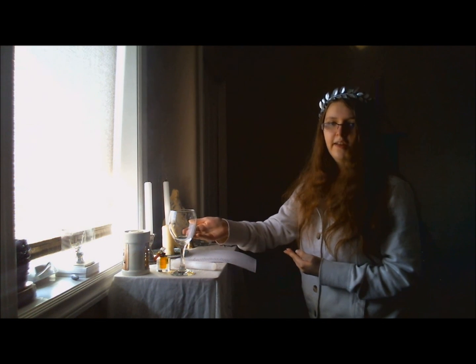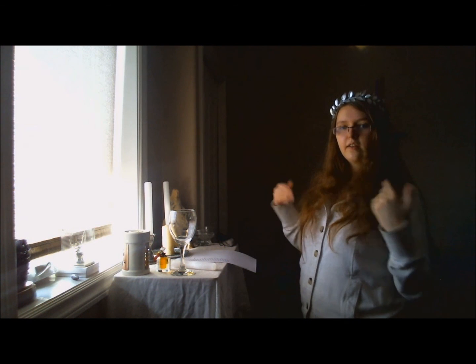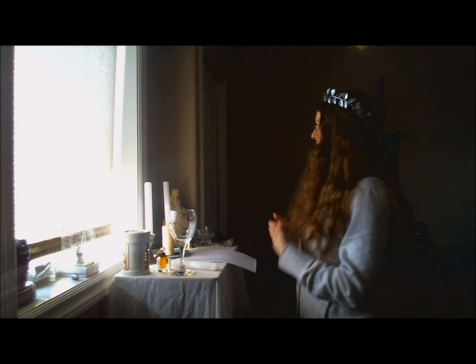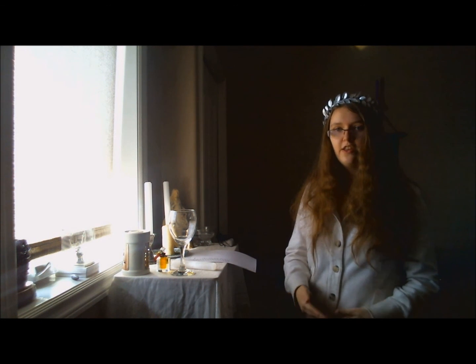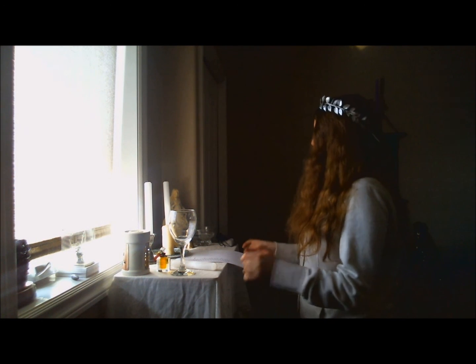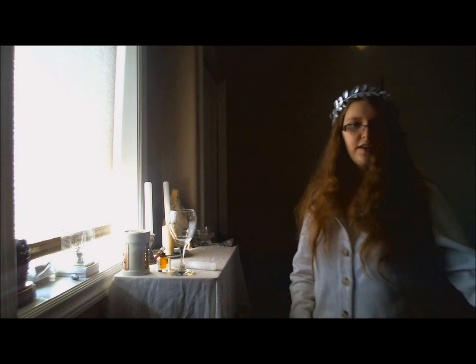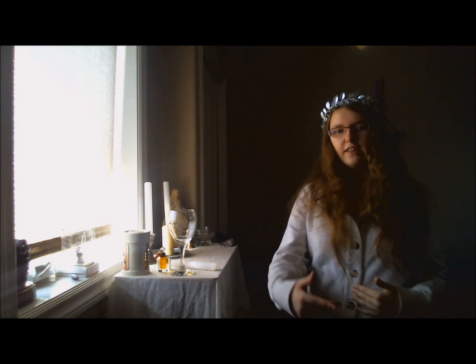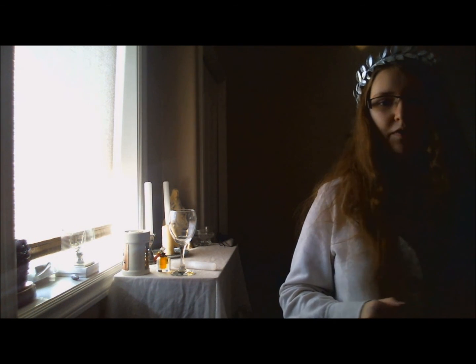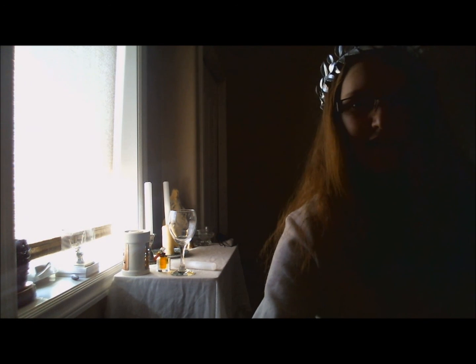Then I will continue to let my essential oil burn — it's a way to cleanse the area and keep the energy flowing for whatever intention you've had during this ritual. And that's everything! I will have to cut this up since I'm going over 15 minutes, but that's okay. I'll see you guys later.